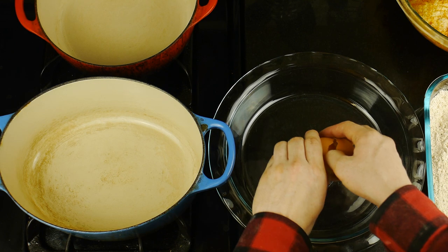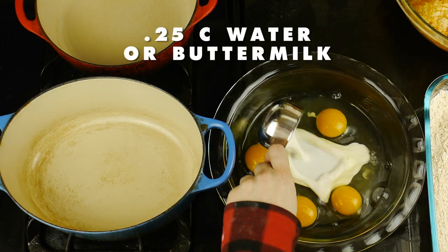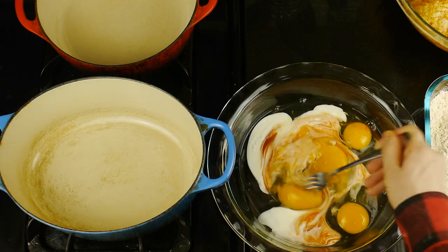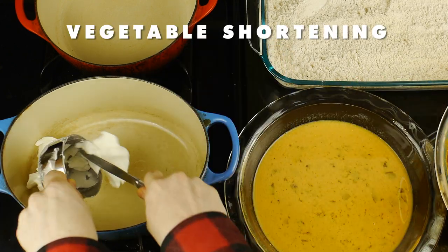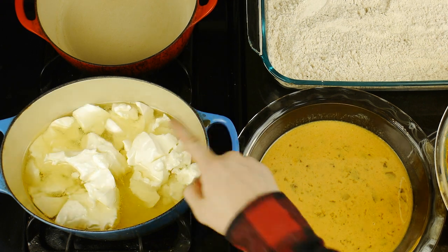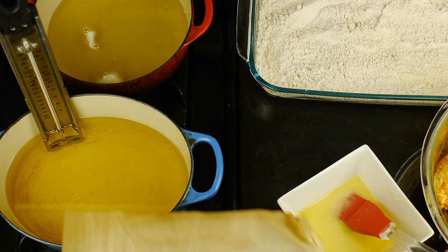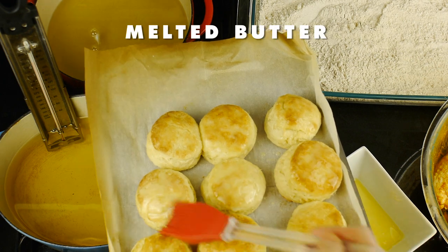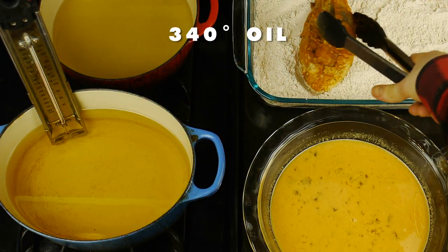Into another dish, we're going to combine four eggs, as well as a quarter cup of water — or in my case buttermilk — as well as a dash of our Louisiana hot sauce, and mix that all together. Now, to fry our chicken, I personally combined vegetable shortening along with vegetable oil, but using only oil will work just fine. I'm also going to use a candy thermometer to keep track of the oil's temperature. And while that's heating up, we can see that our biscuits came out beautiful, and all we need to do now is brush them with a little bit of melted butter.